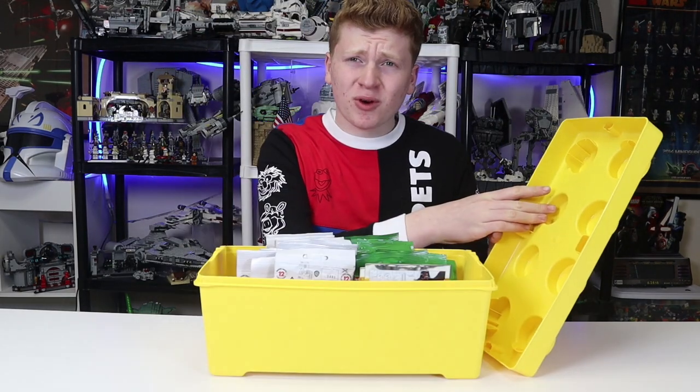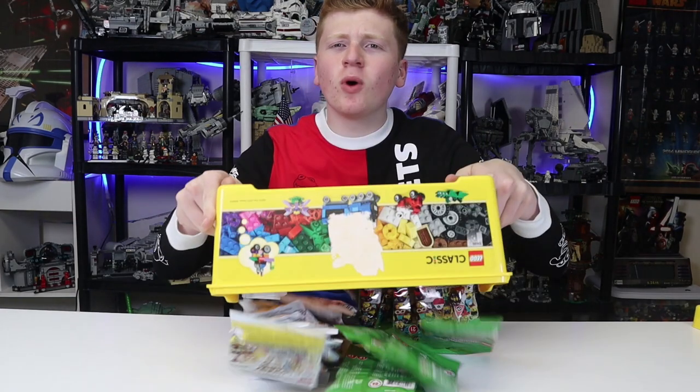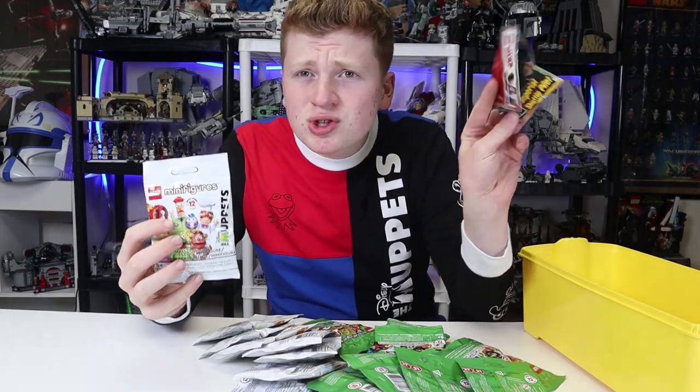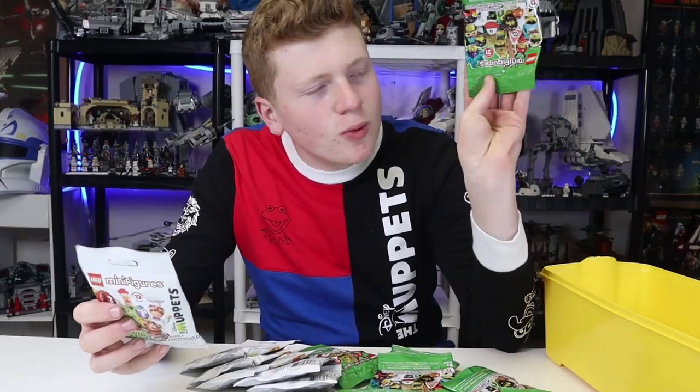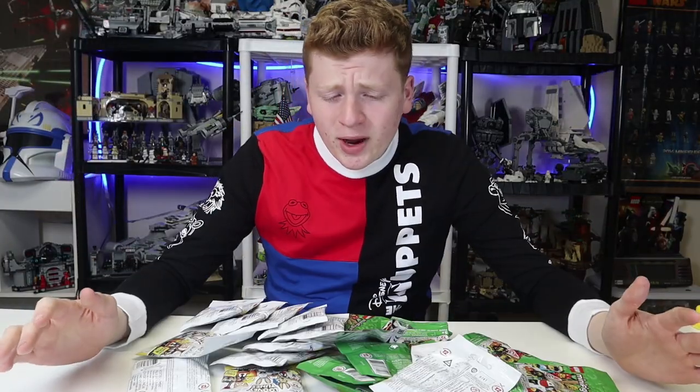Hello everyone, it is Republic Studs and today I bought 25 LEGO minifigure packs. We have everything here from Muppets to Star Wars to whatever this is — heck, we even have the Looney Tunes.